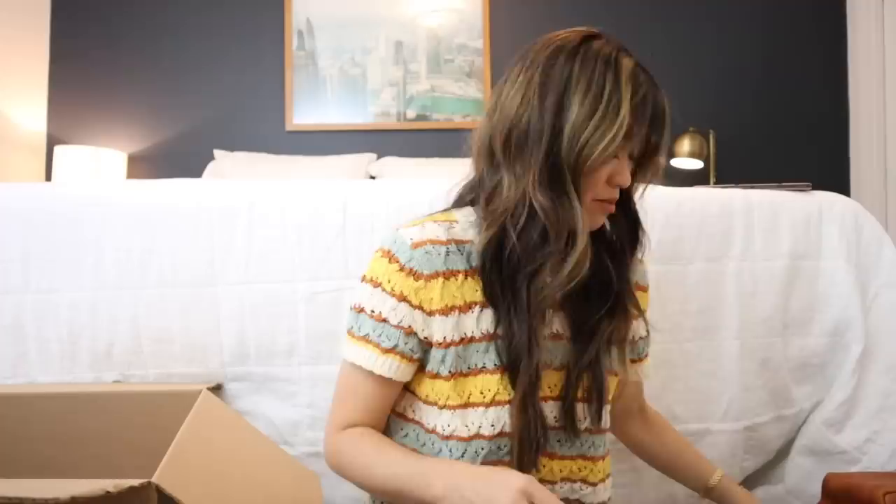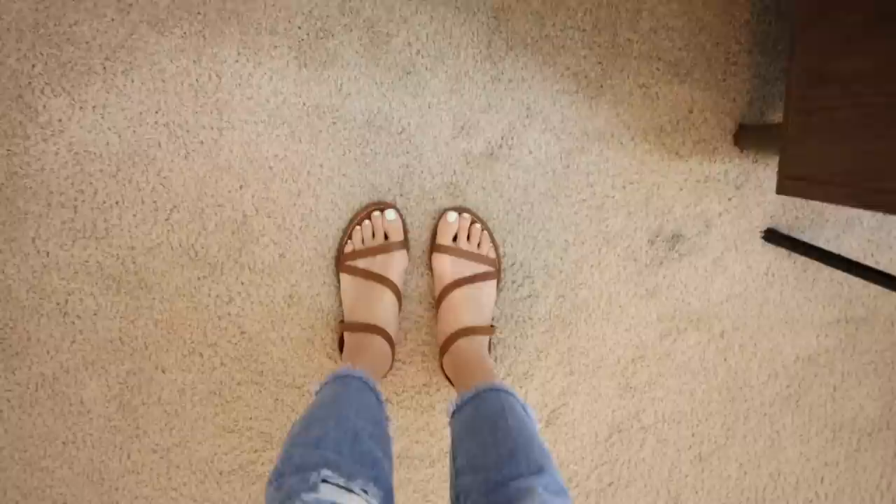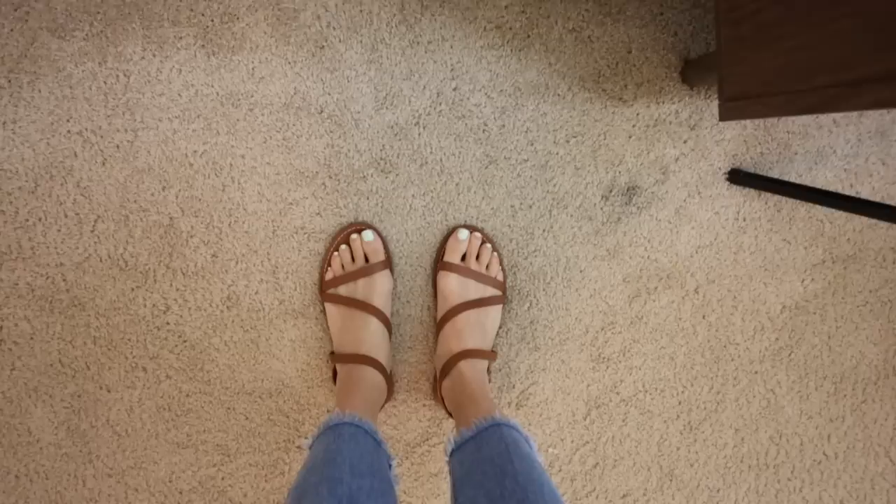The next thing are some sandals. Lots of accessories going on in this haul. These wrap around your ankles — I'm honestly not really sure how to put them on at first, but they're a really great strappy sandal. I'll try them on for you guys. They are really cute on. I'm going to take these this weekend. I'm basically just going to take all this stuff with me this weekend. How stinking cute are these? I love the strappiness of them. They also come in black — so big win. I'm obsessed with these.